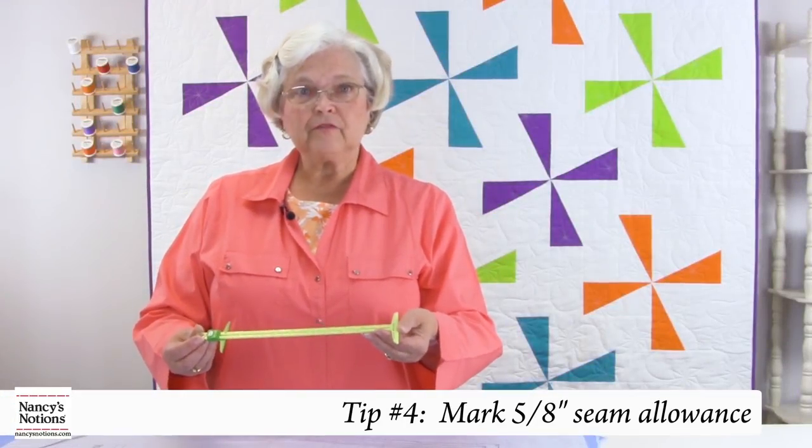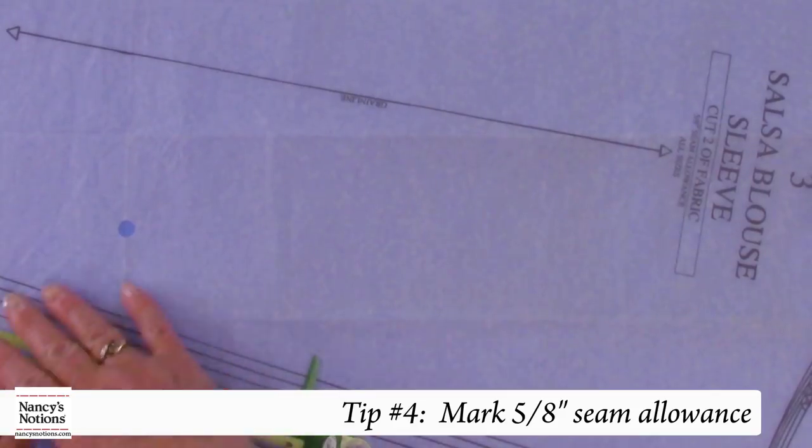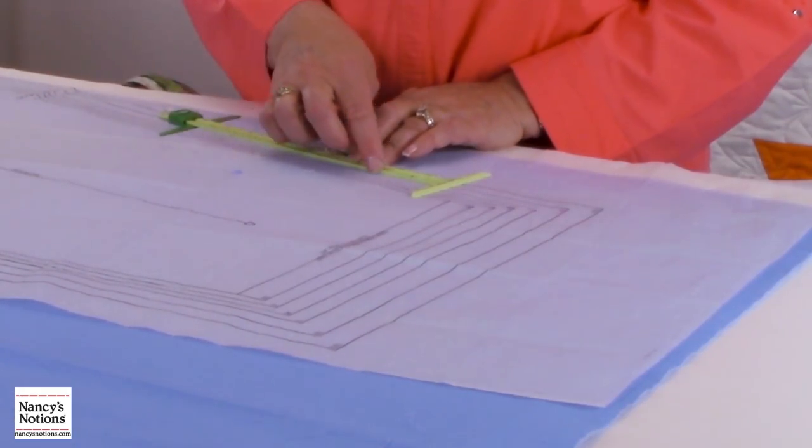The sliding gauge is also handy for checking your 5/8-inch seam allowance. I can lay down my pattern — it's multi-sized — and I can just see where my 5/8 is going to be. And I can double check my garment once I sew it as well.